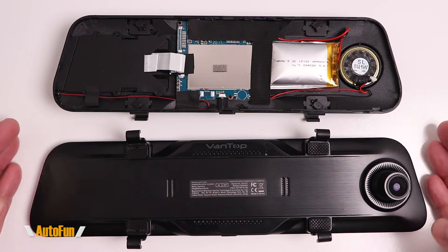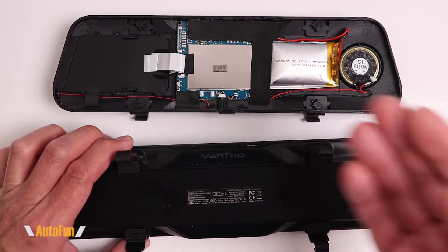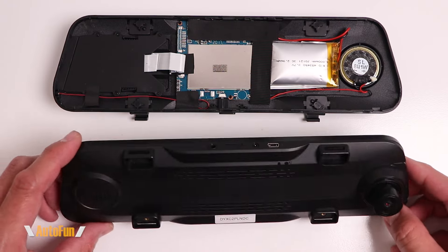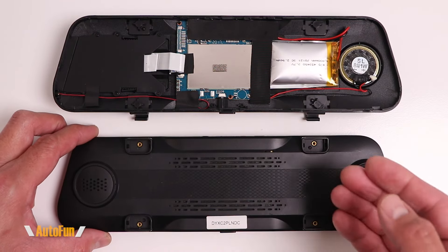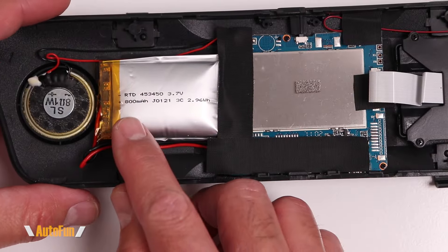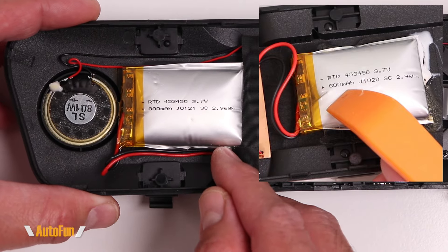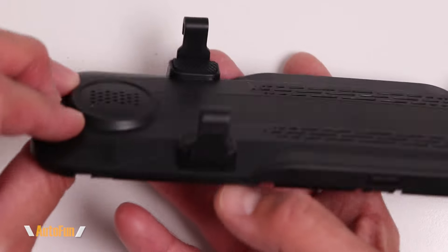For example, I have a Vantop dashcam that is still running after all these years with no issues even though it uses a battery, and I also have a separate T10 dashcam that has not had a failed battery. So even though I've seen failures from lithium batteries, there are potentially dashcams out there using a battery that are still going strong today. This unit uses an 800mAh battery, identical to the power number and battery size we saw in the AutoVox dashcam.